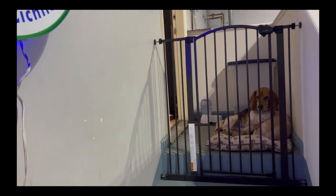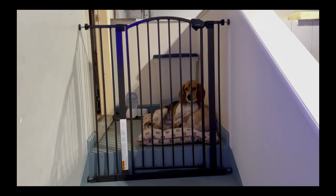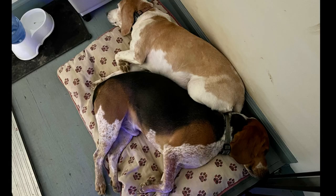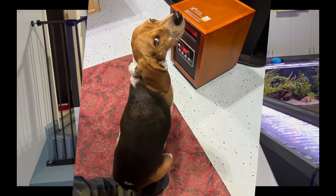Sometimes I want the dogs in the fish room, sometimes I don't. They hang around at the top and I have a little gate that keeps them out, but very often Jack the tricolor beagle will come down and hang out with me.